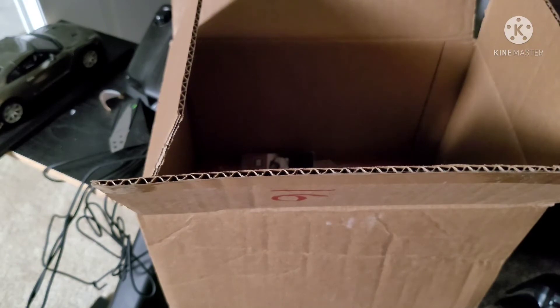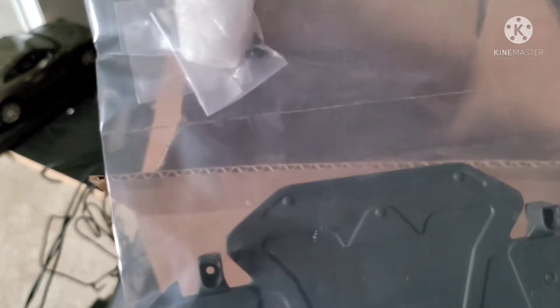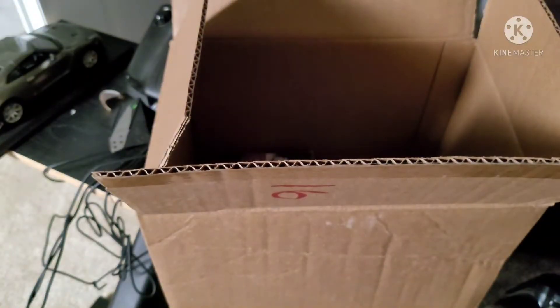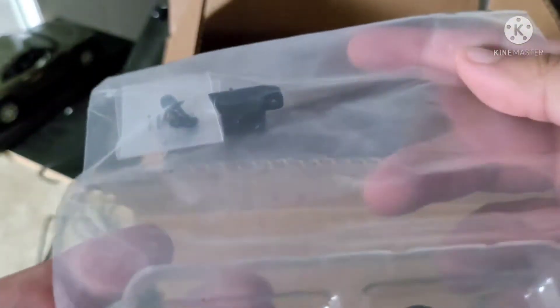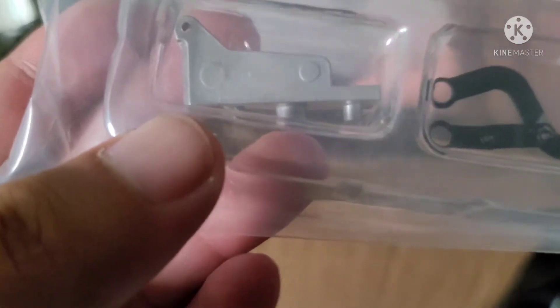More interior stuff. I think this is the floor piece, I don't know. More small parts. I am completely lost now — I don't know what the hell these are. I'm done.